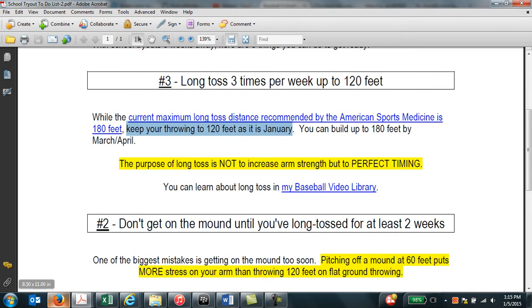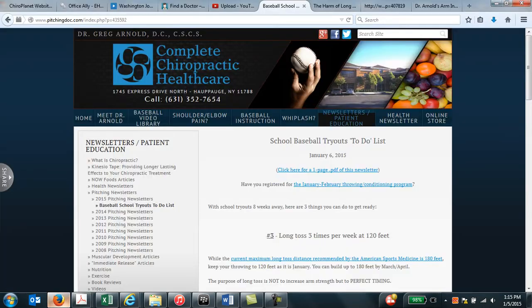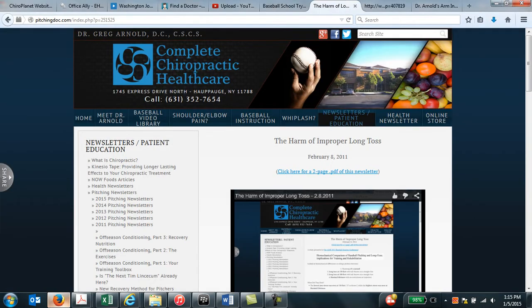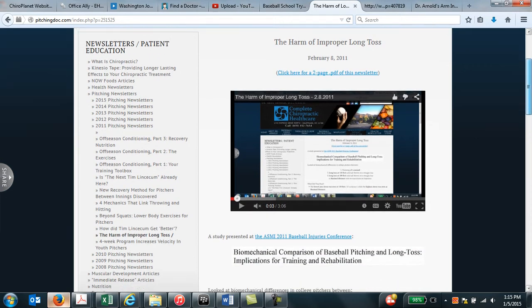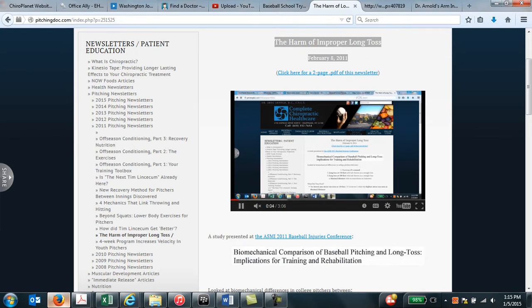Where does the 180-foot recommendation come from? It comes from a 2011 study. And if you go to my website, you can look at the February 8, 2011 newsletter, 'The Harm of Improper Long Toss.' It discusses the 2011 study that showed that 180 feet is the maximum distance you want to throw regarding long toss.